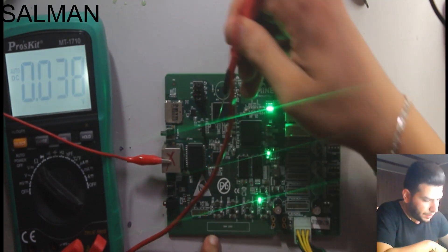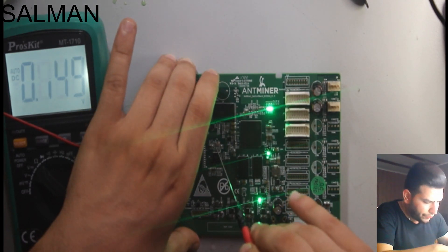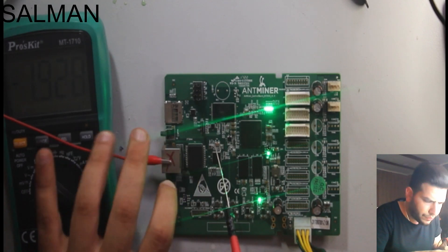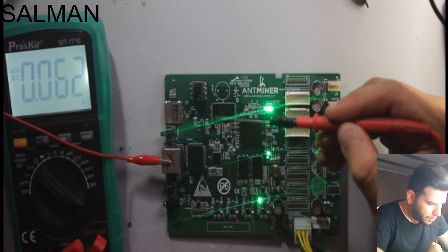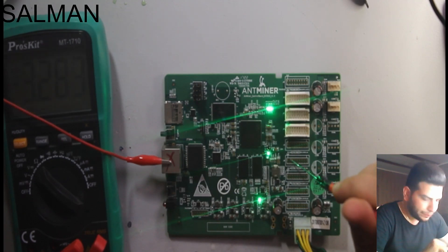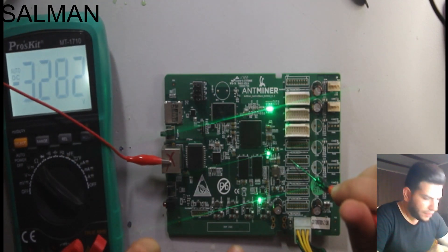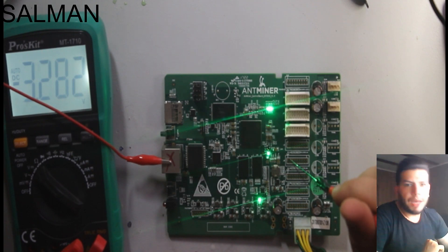On the data cable pin — after pin 1 and pin 2 — we have 2.2 volts coming from the control board to the S9 miner. So all is ready.